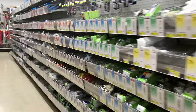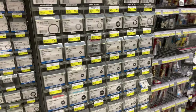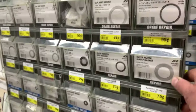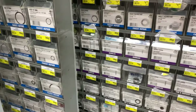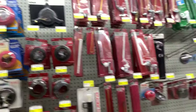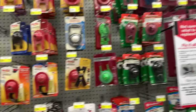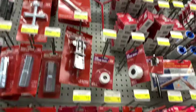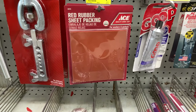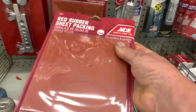Now we're looking for a one-and-one-eighth inch gasket — we need it to be flat. I figured if I looked by the faucet stuff they might have what we need. They had a one inch, but not a one-and-one-eighth, so not quite big enough. So what I'm going to look for now is a gasket sheet kit where you can make your own gasket — that's what I need. And what this is, is a package where you just cut your own out of it. That'll work perfectly for this application.